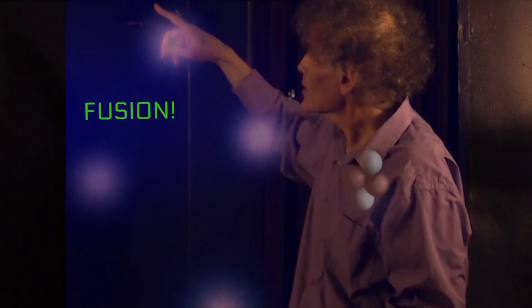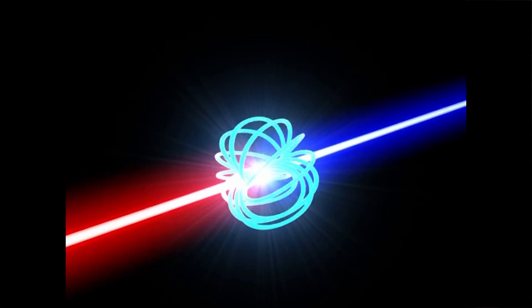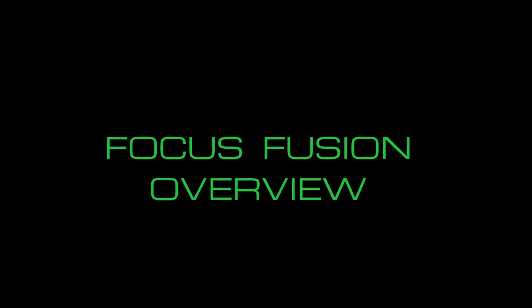In addition, another instability produces the acceleration of an ion beam out one direction and an electron beam out the other. What that means is that a lot of energy in the fusion reaction actually ends up in a directed ion beam. If you have a directed ion beam and you take essentially a sophisticated form of coil, you can induce a current in a circuit as the beam is passing. With adequate switching, you can make sure that energy stays in the current and doesn't return to the ion beam.